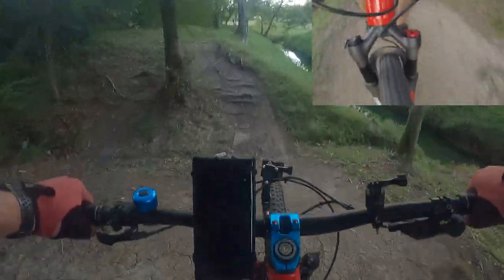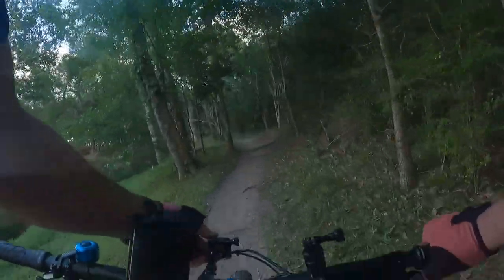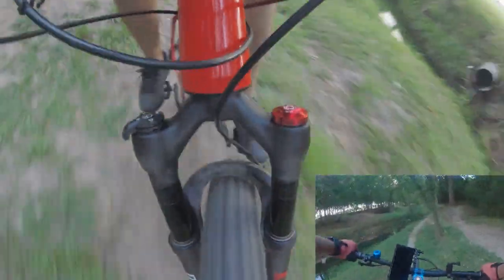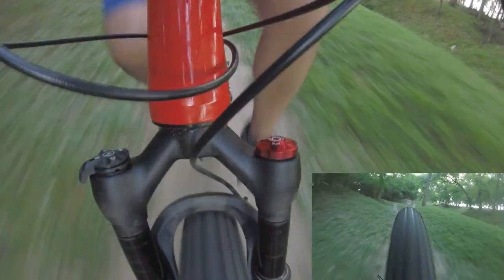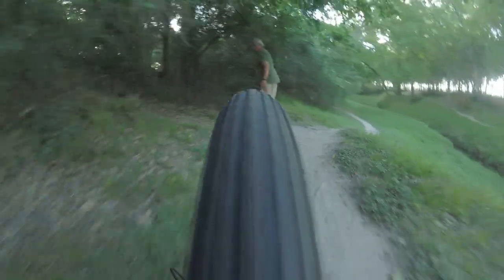I almost went over my handlebars there. I'm about to hit that jump — the camera is going to go all the way down, so bear with me. That's the heavy jump. I did not feel it bottom out, but I did feel something — I'll tell you what it is once I stop.